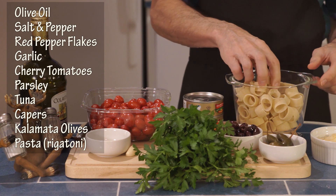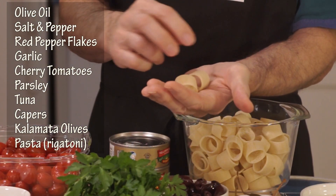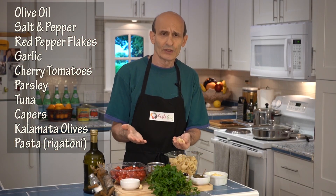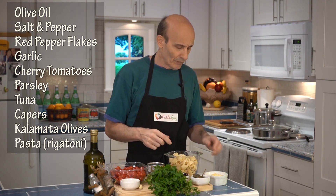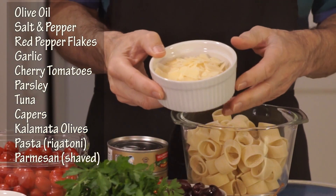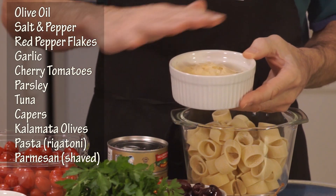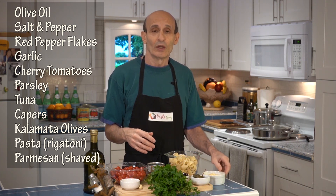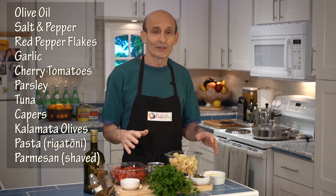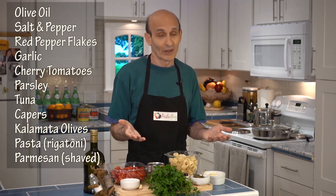The pasta I'm using is called calamarata because it's a calamari-shaped pasta. You can use rigatoni — rigatoni is really easy to find. Anything with a big opening, because that's going to hold our ingredients. I like to use Parmesan. I have some really good quality imported Parmesan cheese that's shaved, and I know some people feel it's a sin to use cheese with any kind of seafood pasta, but I don't feel that way.